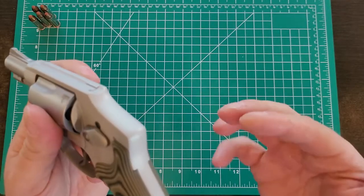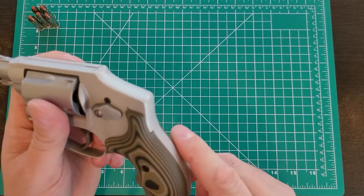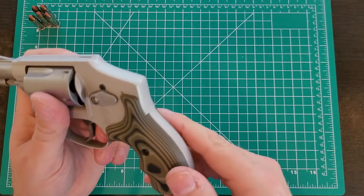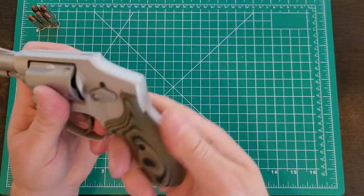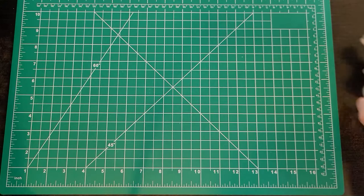That's the good thing about G10 — unlike plastic where if you scuff it you get a gray and white mark and can't match the finish, with G10 you could scratch it, add traction, take a Dremel to it, and then just wipe it down with a cloth. The color blends right in — just the oil on your hand and you rub it and it looks like it came that way.